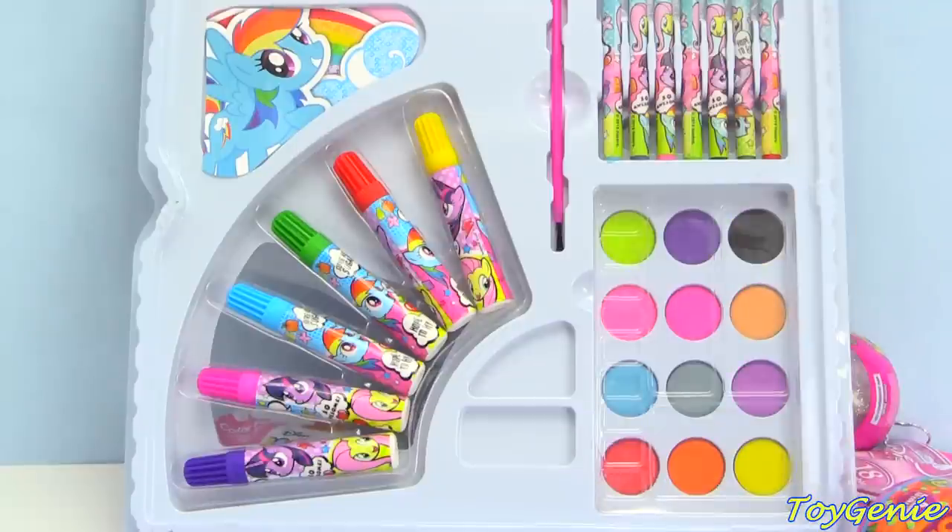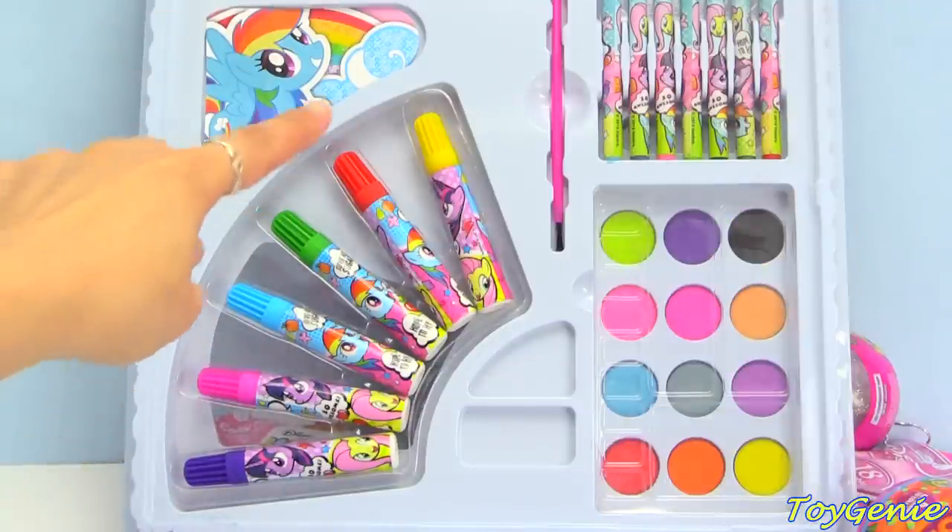On the top part of the set you can see that it comes with six different colors. We have purple, pink, blue, green, red, and yellow.